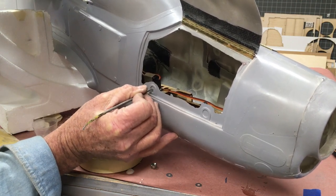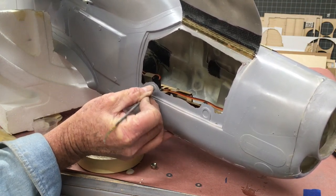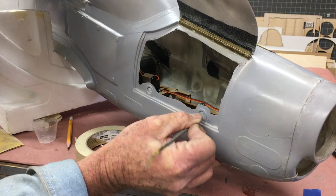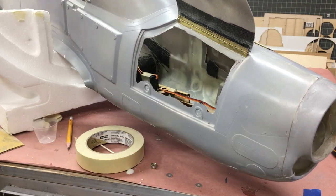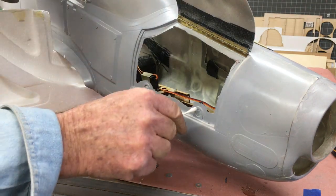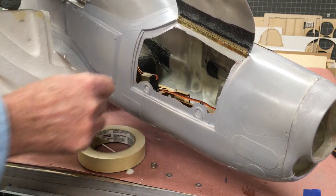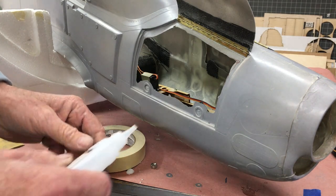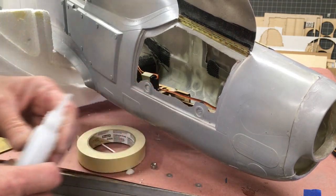Now I'm prepping the recesses that hold the magnets into the fuselage. These are tabs formed into the mold. I'm using the back end of a file to just scrape and gouge the epoxy to make sure I get good adhesion for the magnets. I've sanded the back of the magnets and scraped the recess — once I add the CA and clean it, it's going to work out really well. The next step is to add a couple of fairly heavy drops of CA into the recesses.